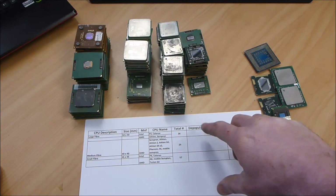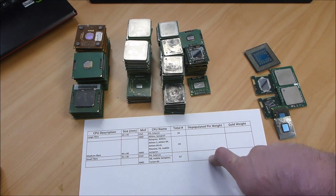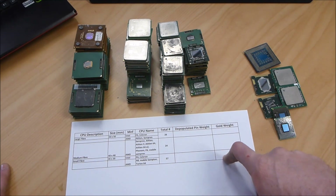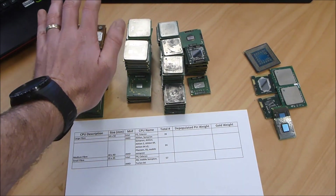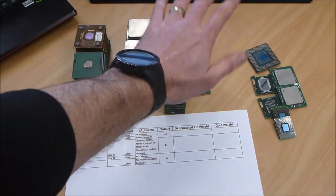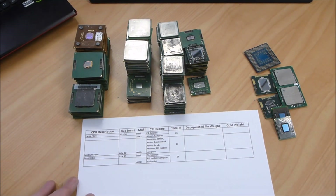I haven't obviously depopulated them yet, but once I do that I'll fill in the depopulated pin weight. And then once I've processed them, we'll fill in the gold weight and we should be able to get a dollar value based on the amount of gold per CPU. I'll get cracking with the depopulation and I'll see you guys a bit later.